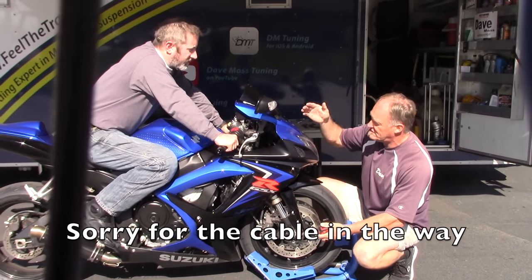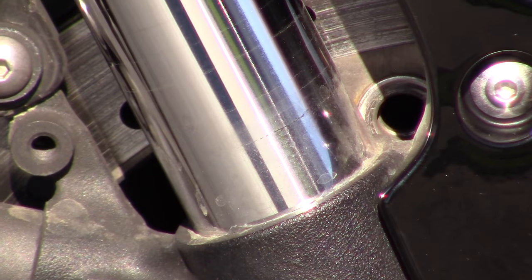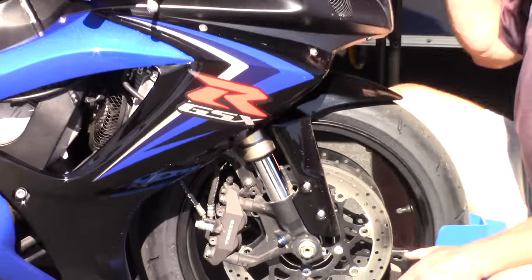So that just sets the suspension with your weight on it, so on the way here you were using over 80% of your suspension, so in a crisis situation that's not in your best interest.